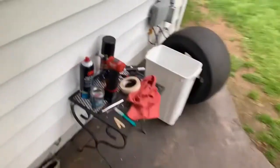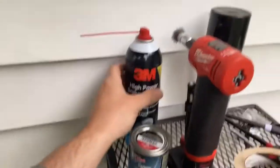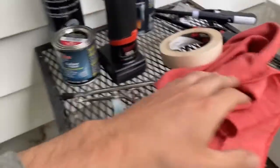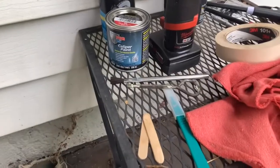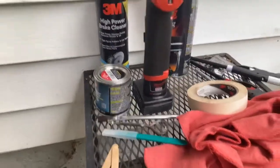I already jacked up the car with my favorite jack. I did one side here, jacked it up, and I'm about to take this wheel off. I've got my wheel blocked on both sides. Once I have the wheel off, I'm going to use this wire brush here, brake cleaner, with rags underneath to catch the debris, and then I'll do a little taping and should be good to paint.